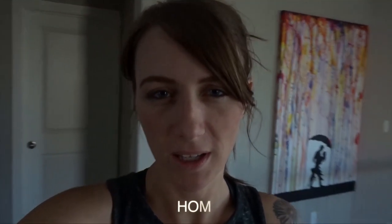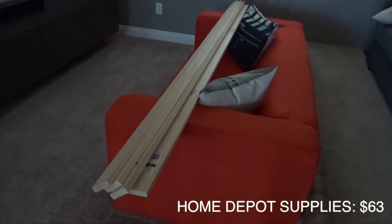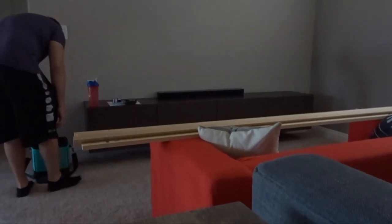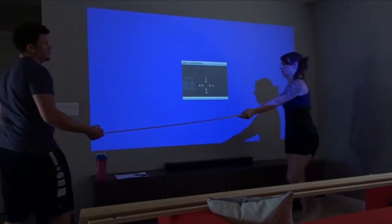We went to Home Depot to buy boards and all of the common boards were warped like this. We got a little bit more expensive because we bought select pine. We re-measured the screen.